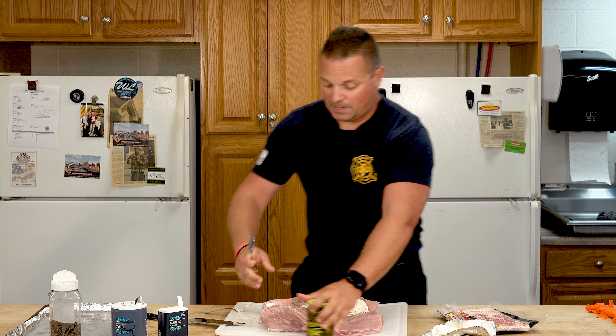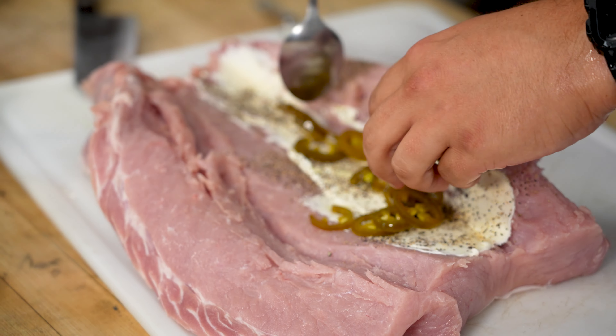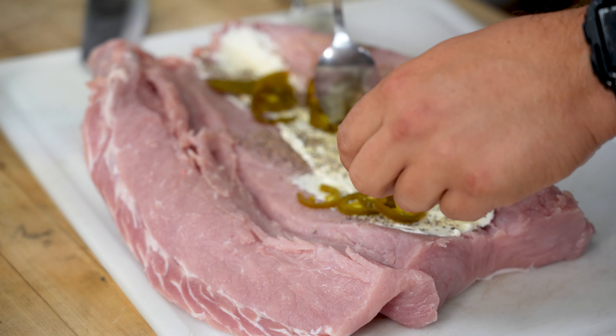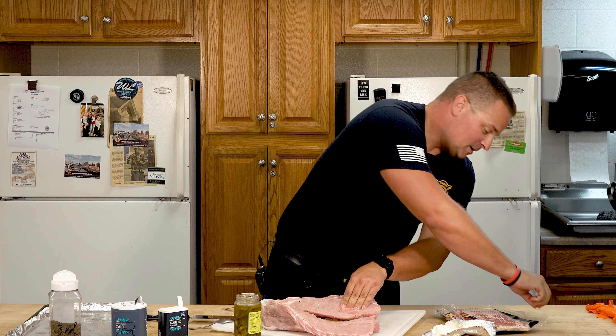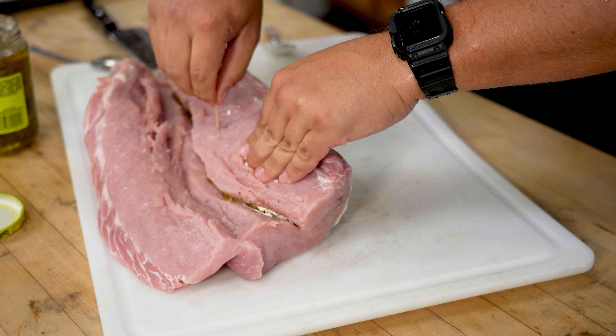The next part we're also going to load up with some of these jalapeños. It's going to give it a little kick but it's also going to provide us a little bit of moisture for the pork loin as well. Once we're done with that one we'll roll it back up on top of itself. You can use toothpicks if you need to to kind of hold it in place as well.